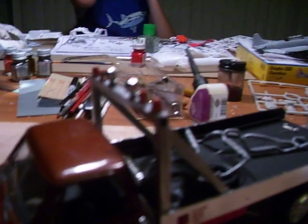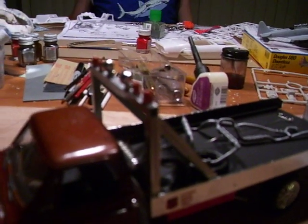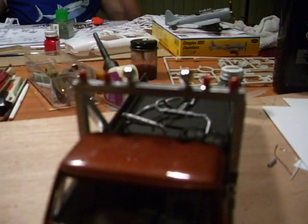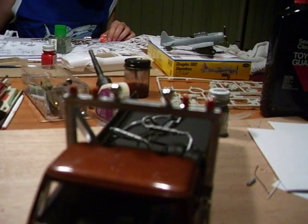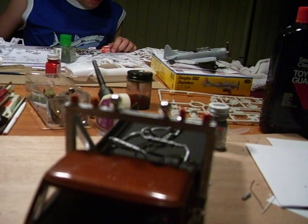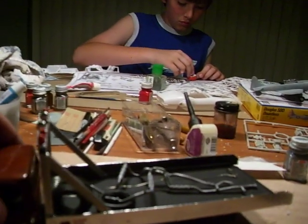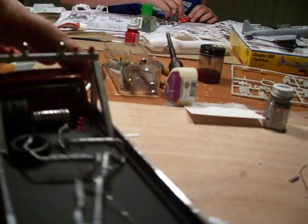I added the light bar using 3/16 styrene square tubing. I put lights up on the top. The lights are made from some chrome parts that I found in my chrome parts bin. I painted them amber for emergency lights.